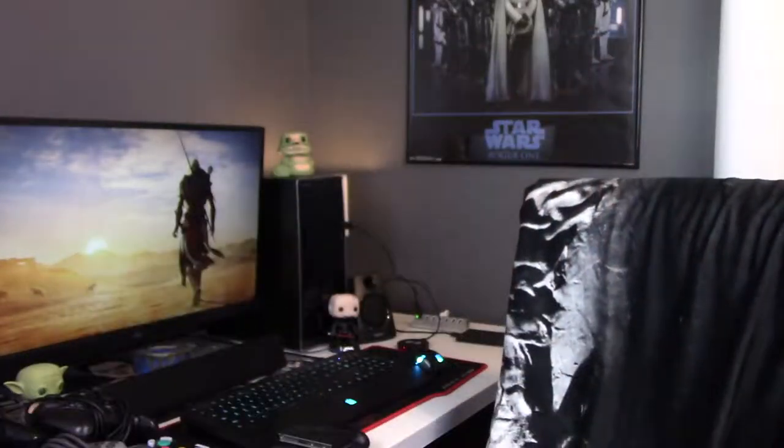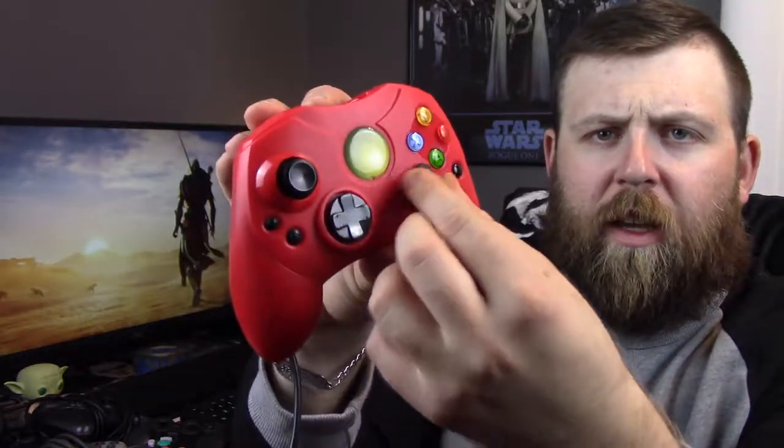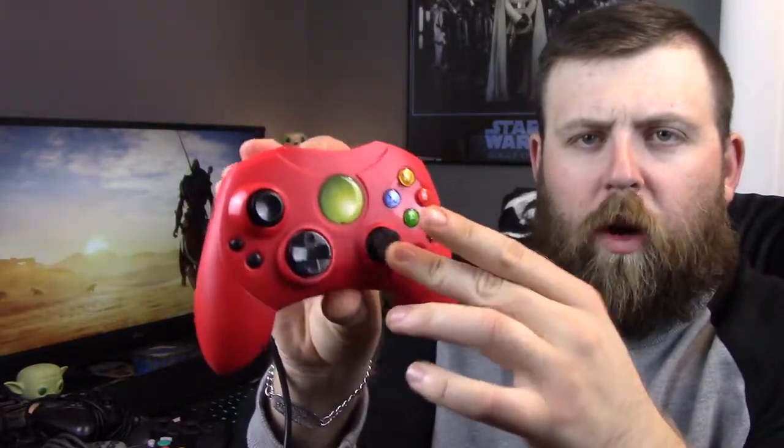I actually have a red S controller as well. The only thing about this one is it's a knockoff — not a true original Xbox one. You can tell in the middle it doesn't have the logo, it's just green. This joystick is a little finicky, really worn down, and it sticks a little bit. But it still works, and it's a cool color so I kept it. I got it for like five dollars, so whatever — not crazy expensive.